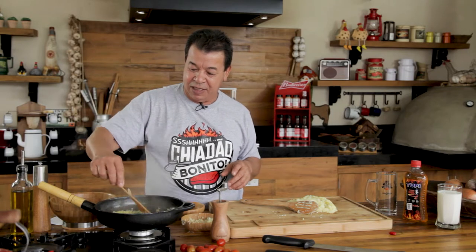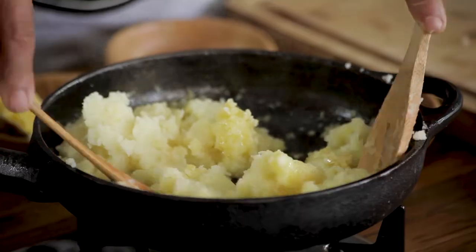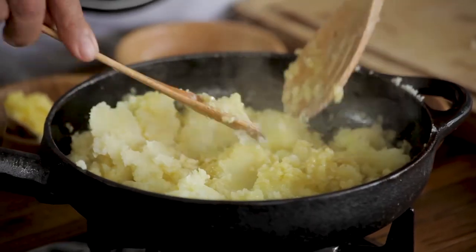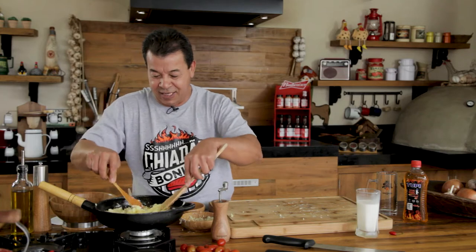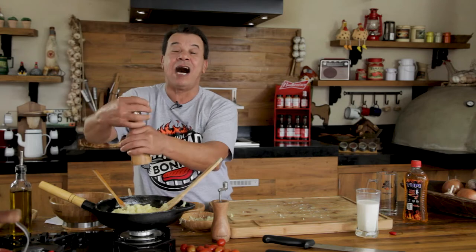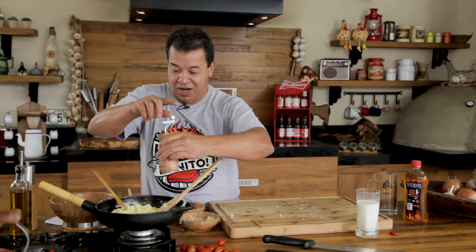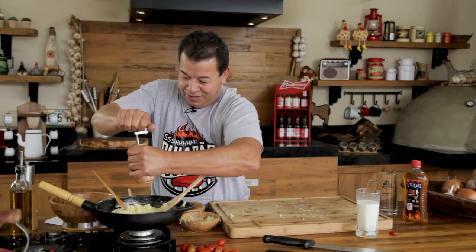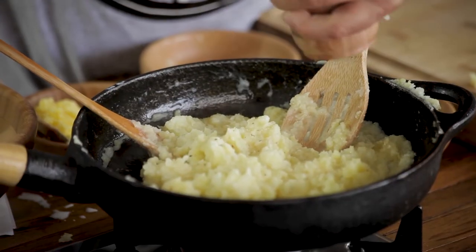After frying the garlic and the onion, we will get the potato and put it right here in the middle. Let's mix them. Let's add milk — cow's milk — some more milk to soften and form the consistency of the mashed potatoes. A little bit of salt, and some black pepper also to give that special color and taste. If you don't like black pepper, you don't have to add it.